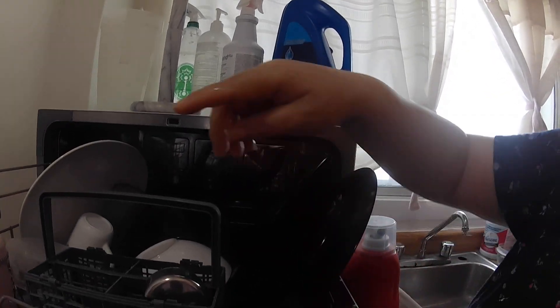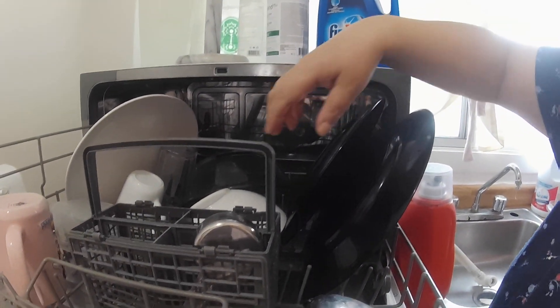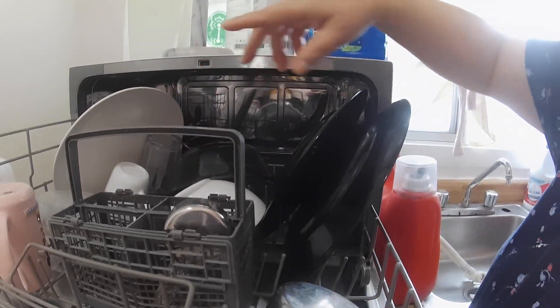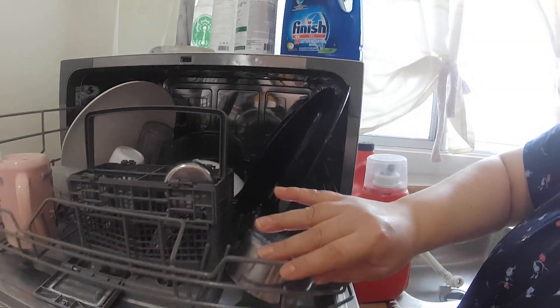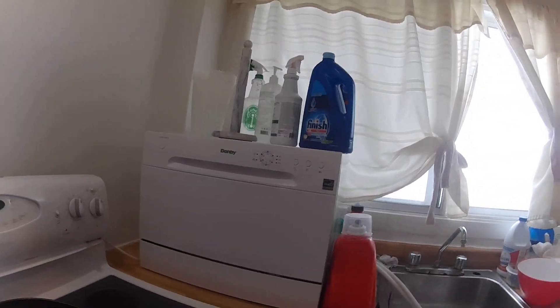So you can see it's small — very small. Just one, two, three glasses, one Tupperware, two, three plates, one bowl. But the good thing is you have it right away and you don't have to wait to fill up those big dishwashers, and you don't have to bend — it's right here on top of the counter. Practical, right? Okay, bye guys!